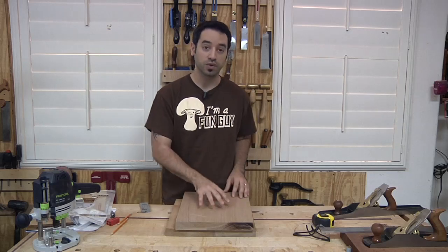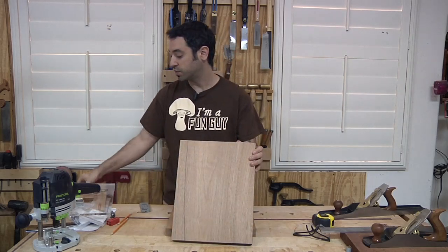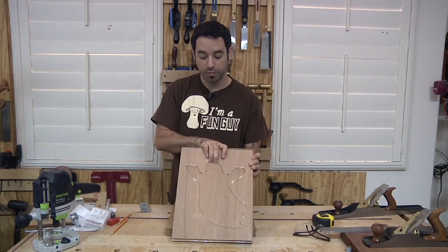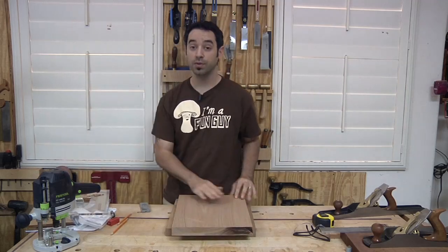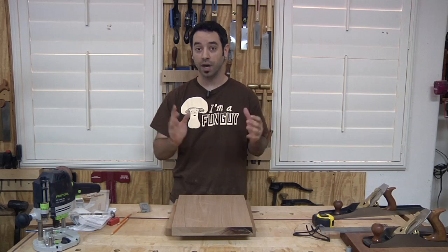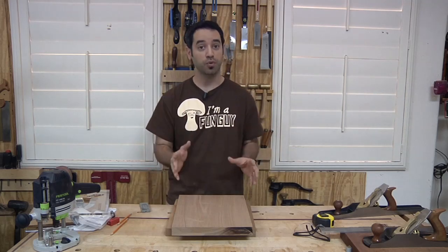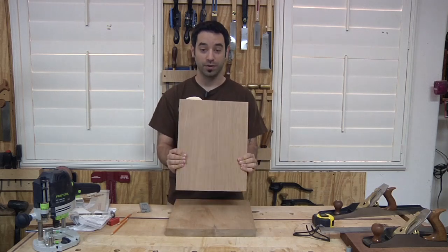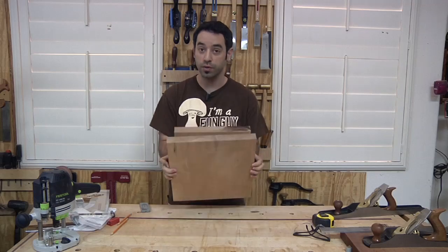I have some leftover stock from my trestle table project, which is wide enough to handle the entire ghost in one shot without gluing multiple pieces together. Even if you glue them up, you'll still need to flatten the pieces after the glue-up. This is where the hybrid approach using power tools and hand tools is critical — you can't joint a board this wide on a jointer. Let me show you the technique I use to get to the point where I'm ready to glue these two pieces together.